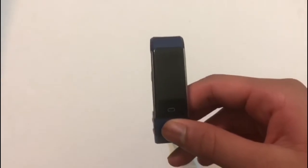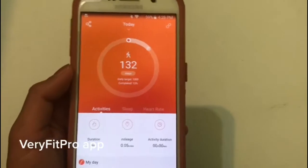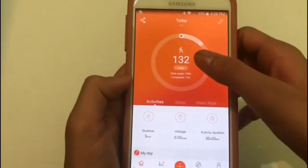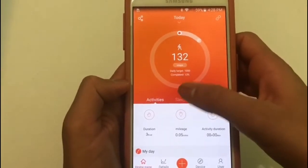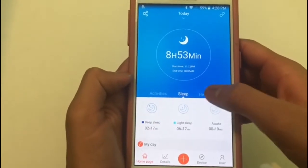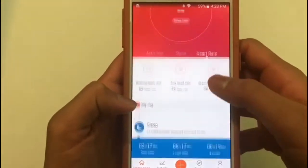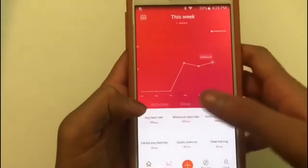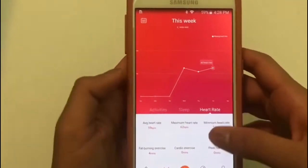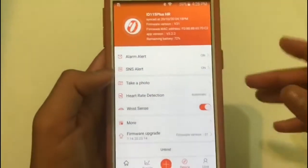Now let's look at the actual app. This is the Lintelec fitness tracker app; it is called Very Fit Pro. You have the activities section with the step counter right here, and it also measures your sleep. Then you have your heart rate, which is measured through the app, and you have more specific details on exercise — cardio exercise, peak training, that type of stuff.